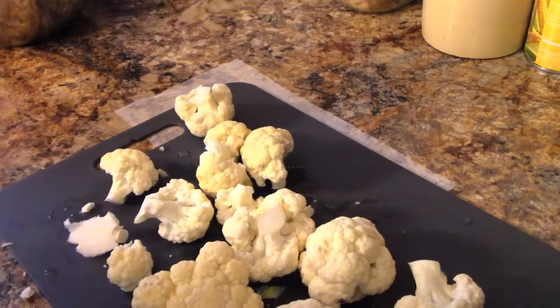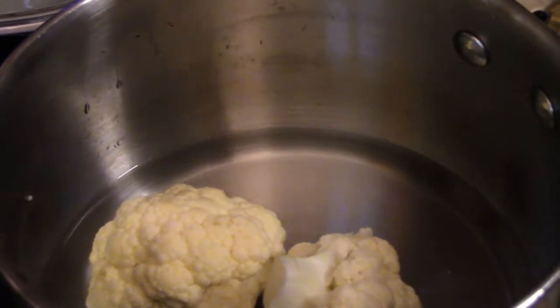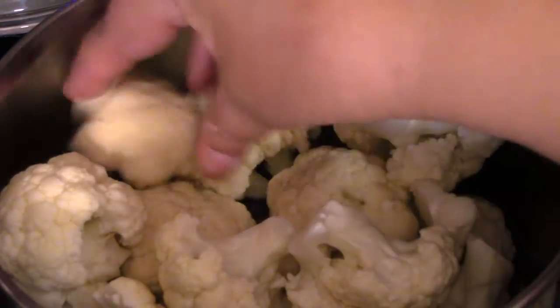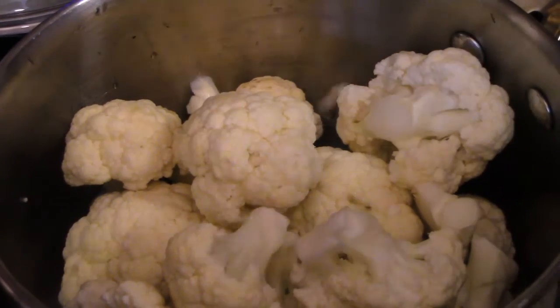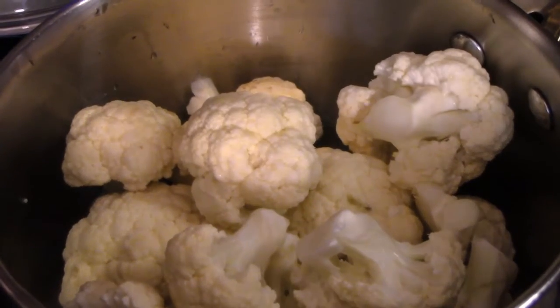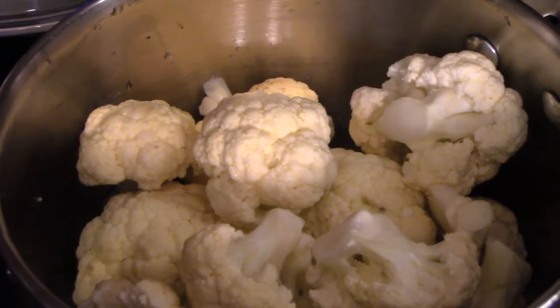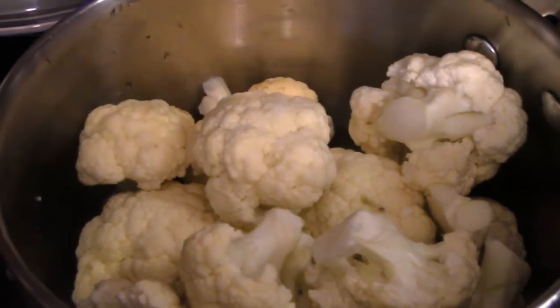I'm going to take those over to the pan. Here's my pan — I'm going to go ahead and put my cauliflower in there. You might say, well, you only have about an inch of water. That's because whenever you cook vegetables, you want to serve the vegetables with the water you cook them in, because that's where a lot of the vitamins are. I'm going to put a little salt on top — just a little bit; it'll work its way through.